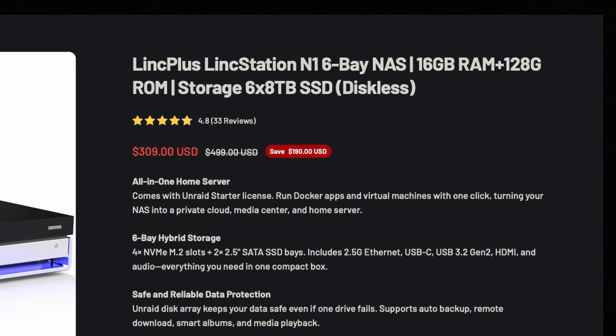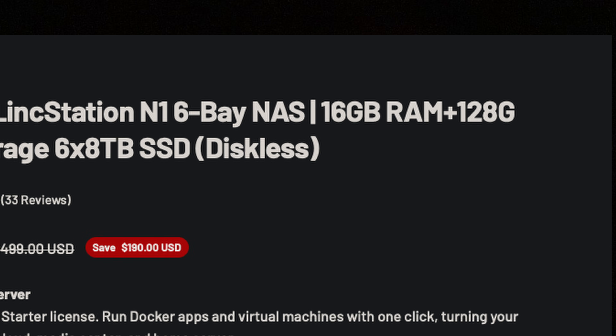In addition, the Linkstation had a little secret: there was an extra 128 gigs of eMMC storage in that thing, and Unraid couldn't do anything with it. So if I want to unlock that extra storage, my options are Linux or BSD.